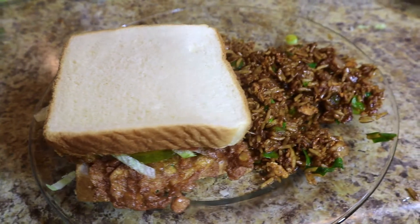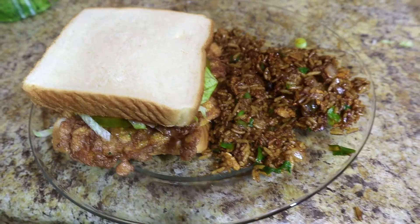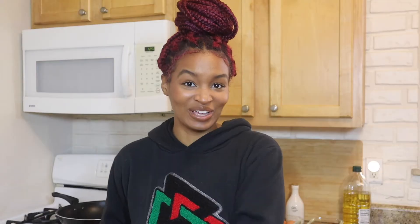Food brings everybody joy. I'm so excited to be cooking something that is a St. Louis favorite. I feel like almost everybody likes it. I don't know anybody who doesn't like it, and we are making fried rice and a St. Paul. So if you're interested or wondering what even a St. Paul is, or you want to see how St. Louis does their fried rice, definitely keep watching.